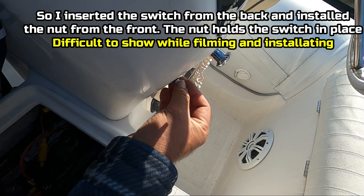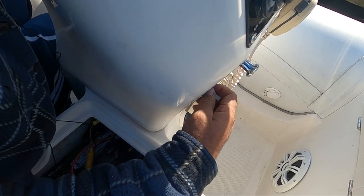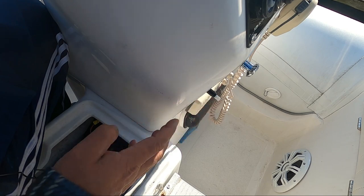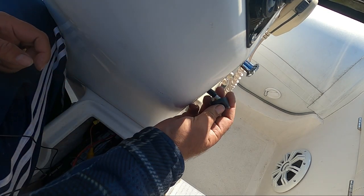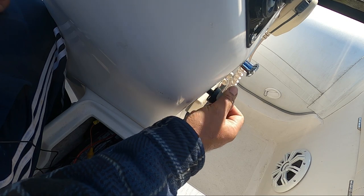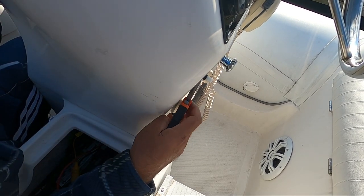This is the switch that came out and I'm going to make the connections right here. I'm going to put the new switch on and once everything is good, I'm going to tie it all up.